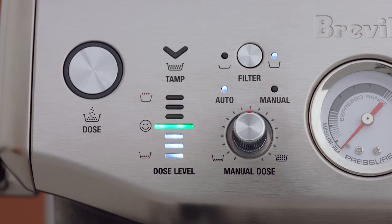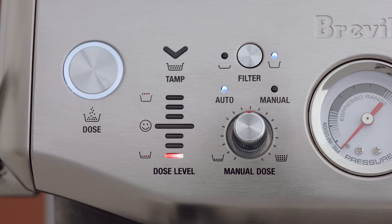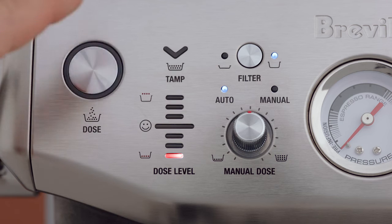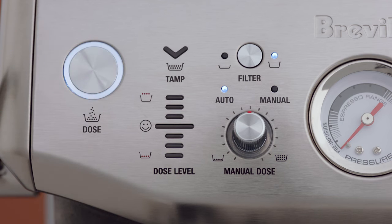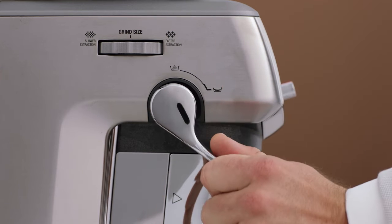The dose level indicator provides feedback on your tamp. The smiley face is the ideal tamp level and the right amount of coffee grinds in the portafilter — this is the level you're aiming for. If the dose level is below the ideal amount, the machine will switch to a bit more mode. The dose button light will flash. Press the dose button to add a bit more grinds to the portafilter, then complete another tamp for a new dose level reading. When the ideal dose level is reached, the machine will automatically calculate the auto dose time for the next grind cycle.